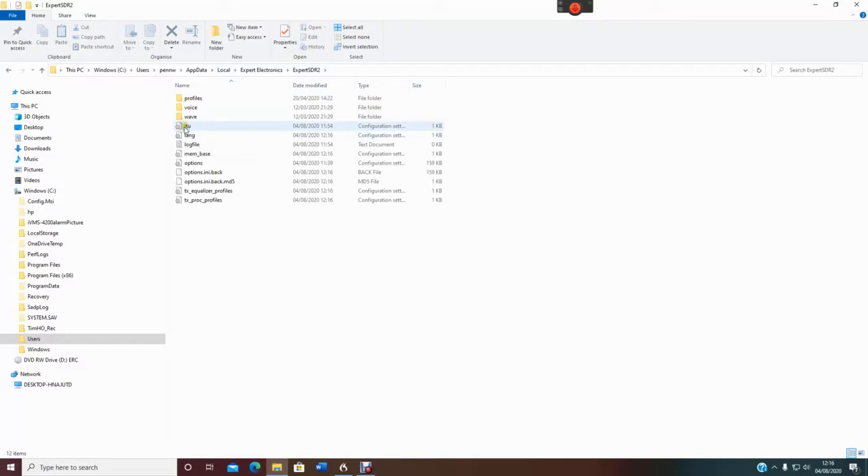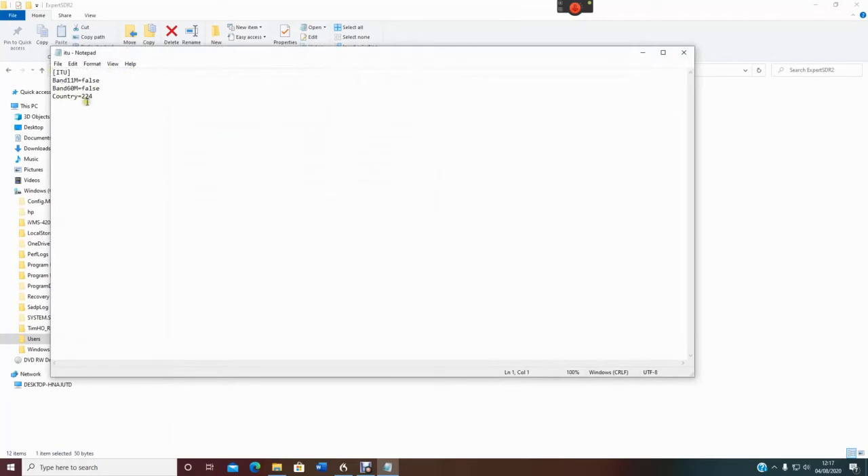Then Expert SDR2, and then what we're looking for is the ITU file. That's all the stuff to do with licensing. This is a text file, so we'll open that. This is what you'll see — ITU band 11 meters, band 60 meters. This is country 224. Each country has its own number, as some frequencies are allowed in some countries and not others. All I'm going to do is change 'false' to 'true', save that file, and close it.